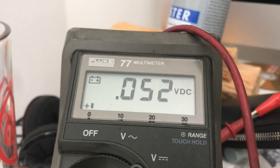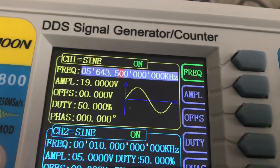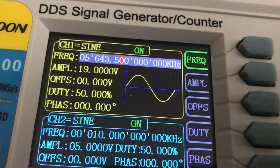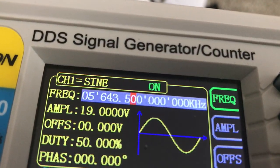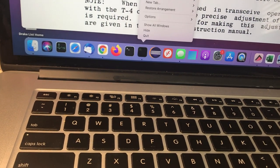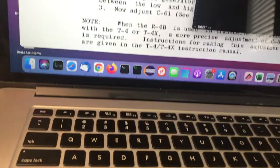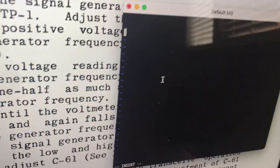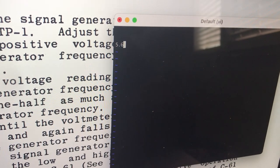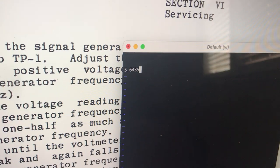So that's about right for the 0.104 we had. Now we take a reading here. The frequency is 5.6435. We'll write this down — 5.6435. That's our low frequency.